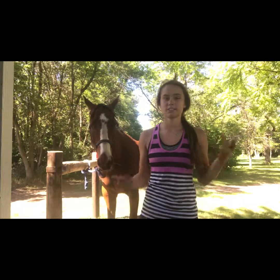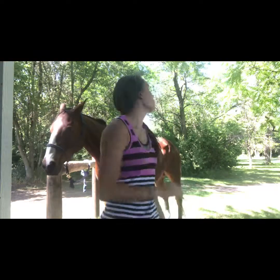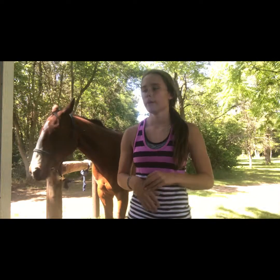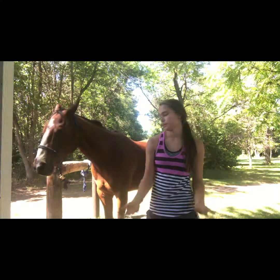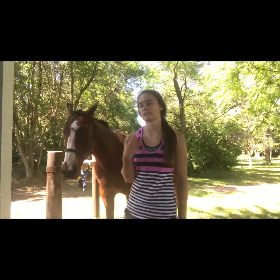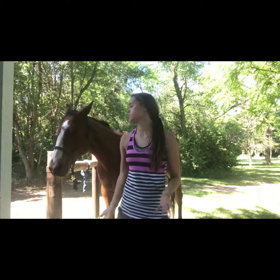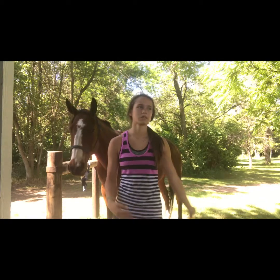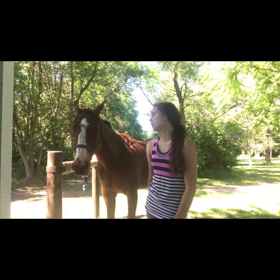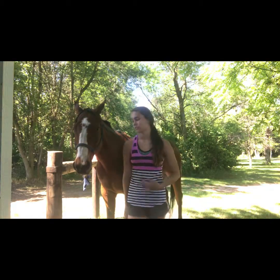Okay guys, excuse my appearance. I thought I would do an updated how-to tack up your horse video, because all the other ones I have I kind of just ramble. This is how to tack up your horse for barrel racing. The normal thing everyone should do first is brush off and pick out your horse's feet, and then if it's summertime put fly spray on. I already did that because it's so time-consuming.